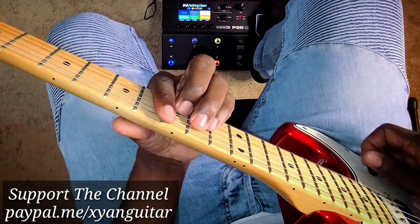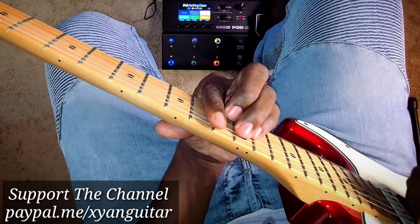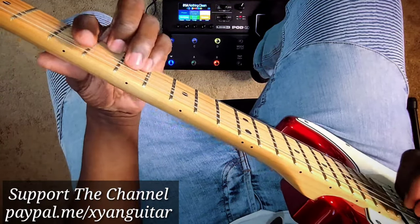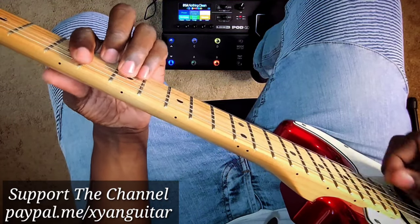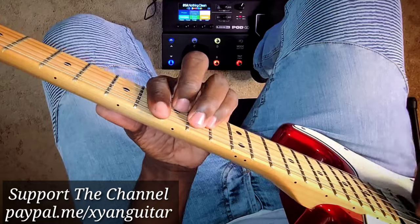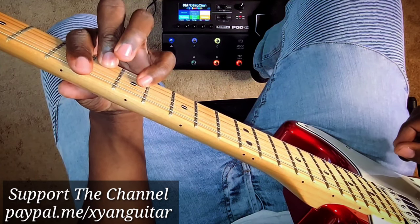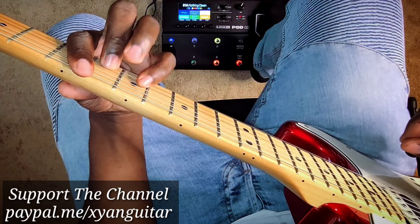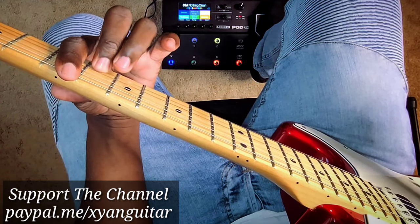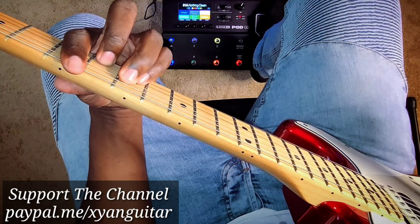Now we're moving to the D minor. I'm not using the standard open voicing — it's a bit too high for me — so we use this one instead. It sounds a bit more chunky. Always practice clean. Barre the whole fifth fret, place the middle finger on the second string at the sixth fret, pinky finger on the third string at the seventh fret, and ring finger on the fourth string at the seventh fret. So: barre the fifth fret, middle finger second string sixth fret, pinky third string seventh fret, ring finger fourth string seventh fret.